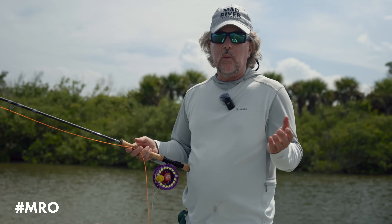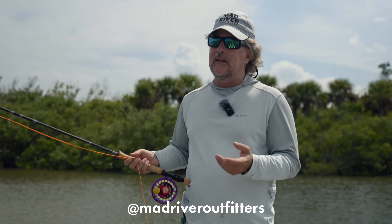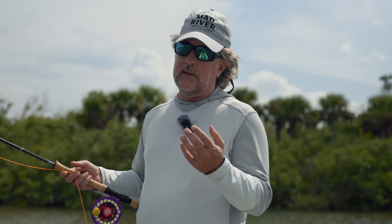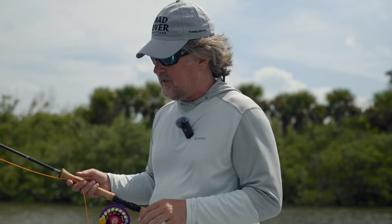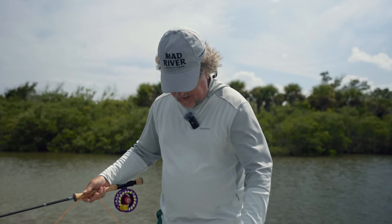Today we're going to take a look at some things that we've talked about in the past, but I know we've got a lot of episodes out there and it's kind of tough to dig through them all. I still run into a lot of folks that have questions about some of these things, so I just wanted to throw them all together in one place.